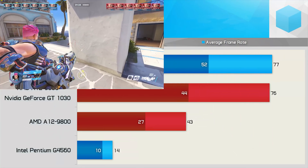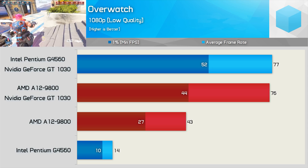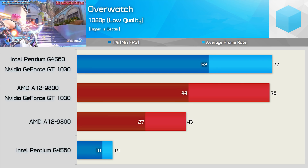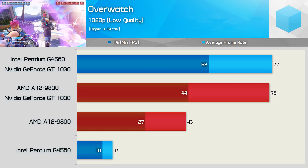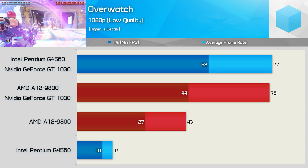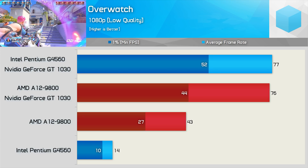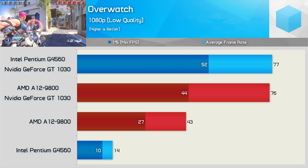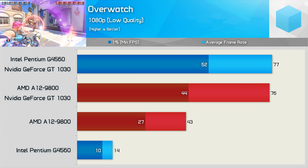Here's a test the A12-9800 can win against the Pentium G4560: integrated graphics. Intel's integrated HD graphics is still a complete joke, especially on more affordable CPUs. The G4560 averages just 14 FPS on Overwatch, while the A12-9800 manages a much more respectable 43 FPS. That said, using the lowest possible in-game quality settings at 1080p, the quad-core APU didn't deliver a smooth experience, with regular dips below 30 FPS. Installing the $70 GeForce GT 1030 improved performance on both CPUs dramatically, though the G4560 delivered a noticeably smoother overall experience.